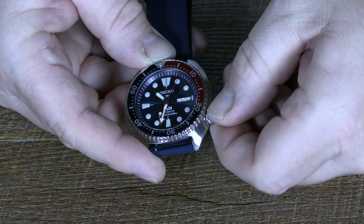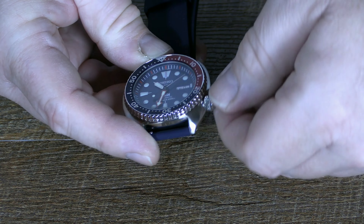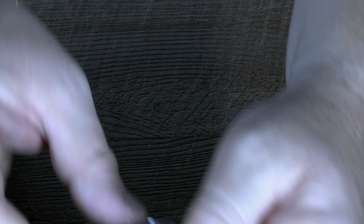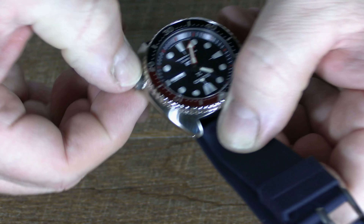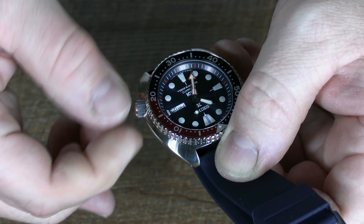I push the crown all the way down, the large threads catch it, and then I screw the crown down. You can see how it screws — the large threads catch nicely. Then push it in and screw the crown all the way down.